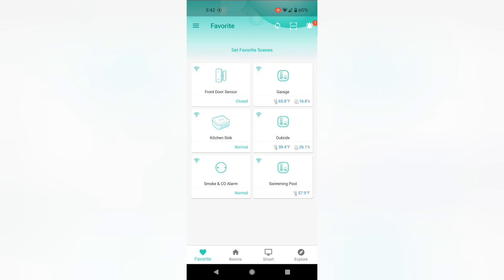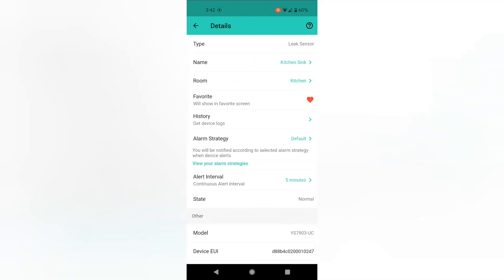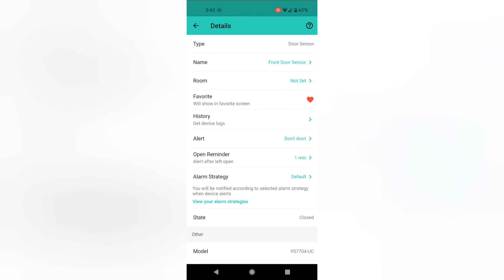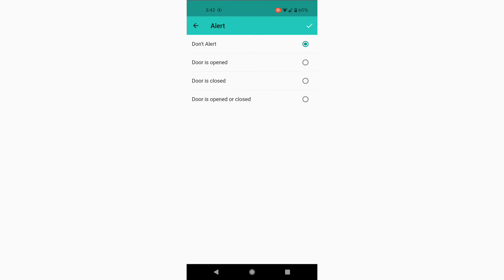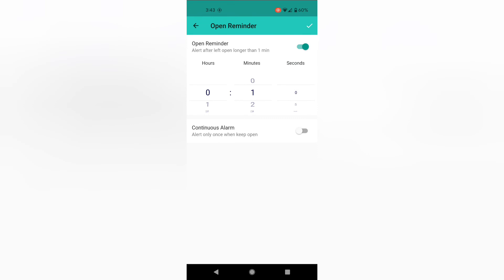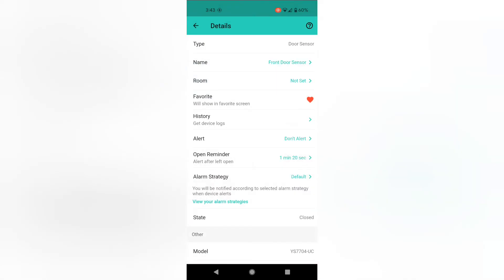If we go back to pick one of those devices — for example, the kitchen sink — you'll see which alarm strategy is selected, which happens to be the default one. Depending on the device, there will be additional settings. I can choose the alert interval with the leak detectors. The front door sensor has some more options. I actually had it set on open and closed, which was an immediate alert, which I normally have turned off. But what I do have turned on is an open reminder — so if the door is left open for more than a minute, and I can set that, I will get an alert, and I could choose to have that also periodically remind if the door remains open.